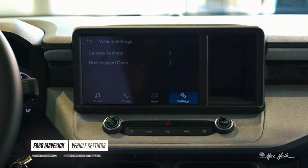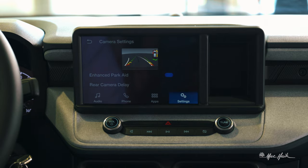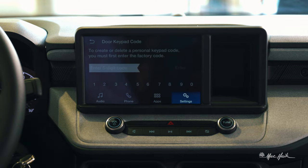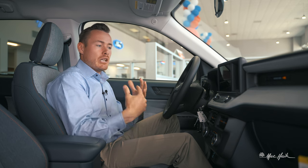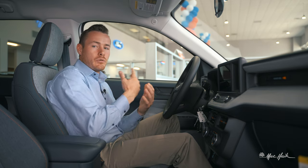Under Vehicle Settings, you can look at camera settings — toggle enhanced park aid guidelines on or off, and set a camera delay if you'd like, though most of us will want instantaneous. You also have the door code option here. You'll need the original factory door code to change it, but if you prefer doing it in the infotainment system rather than outside, it's very easy right here, and that's on all Ford vehicles in the Vehicle Settings tab.